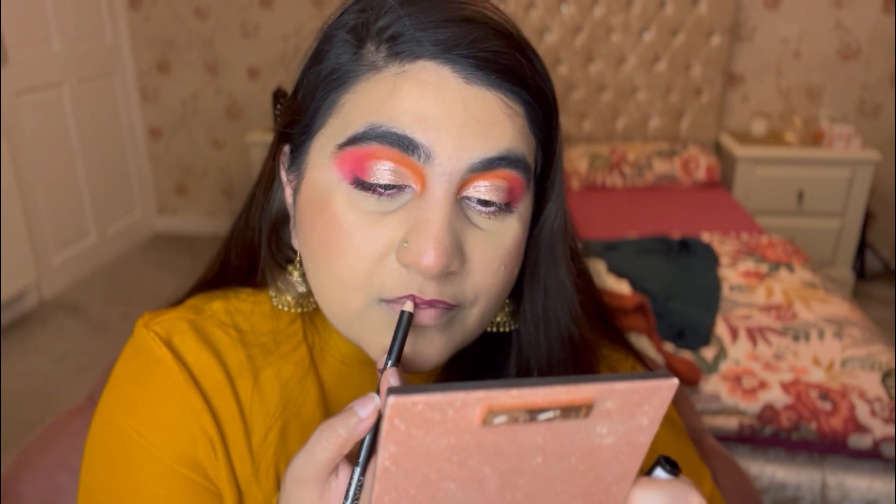For the lips, I'm using a cucumber lip liner, drawing a thick line and filling it in with a browny-nude shade from Revolution. Finishing everything off with a fixing spray — this is the final look, very nice and easy.